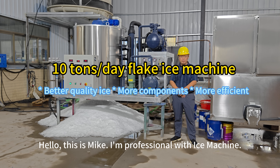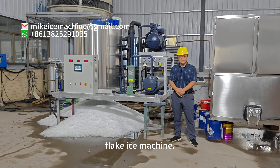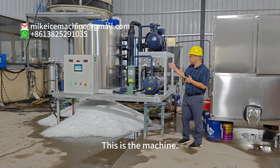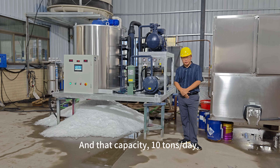Hello, this is Mike. I'm a professional with ice machines. Here we are testing the 10 tonne per day capacity flake ice machine. This machine can make 10 tonnes of ice flakes within every 24 hours.